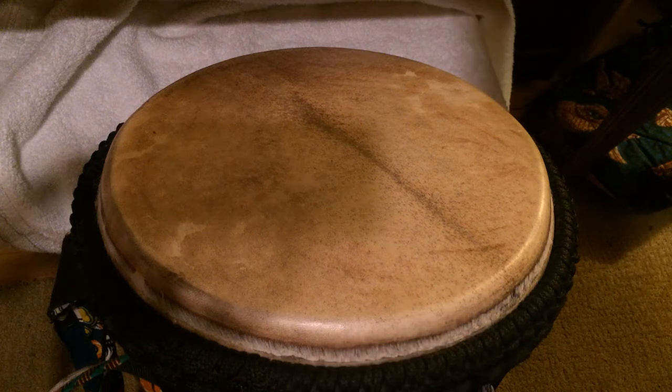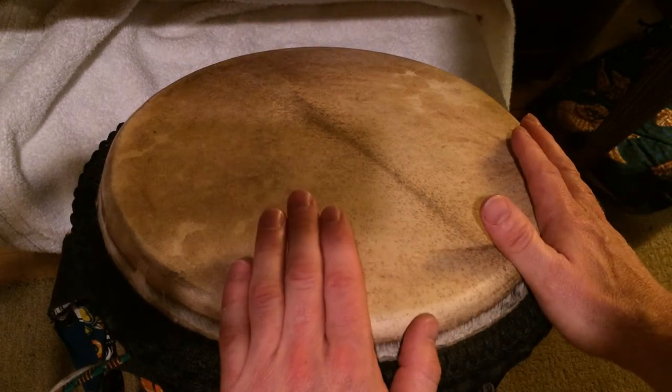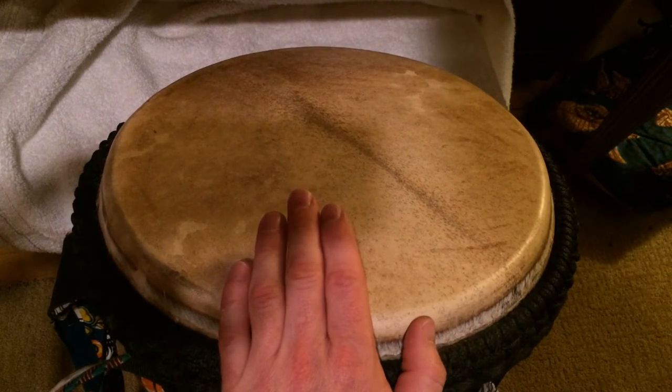All right, this one's been interesting. This is a crazy beat because it's got six and three in it. Let's see if I can do it. The SS on the chart stands for side sticks.